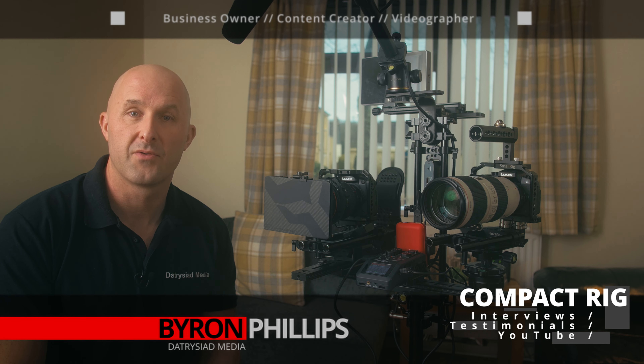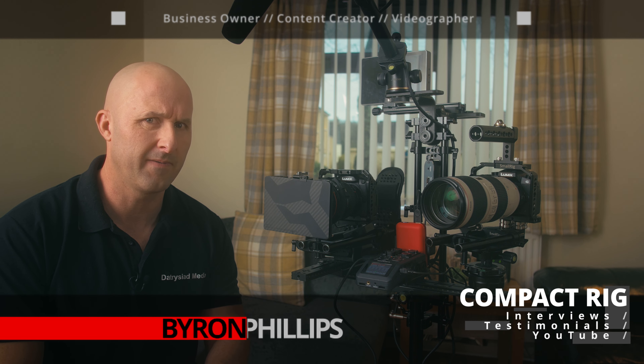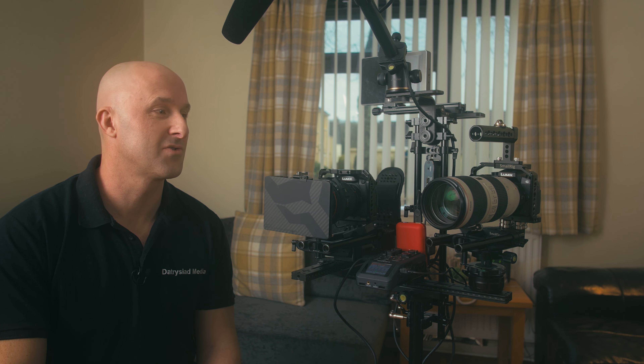I hope you guys have had a lovely Christmas, and happy new year to you. What we're going to be doing today is looking at the rig that I've been using to shoot my YouTube videos, my clients' testimonials, or any interviews that I've been doing for customers.